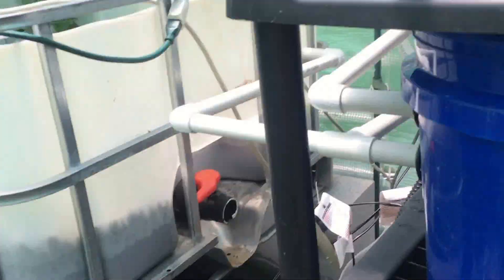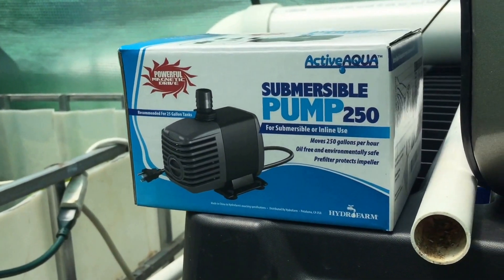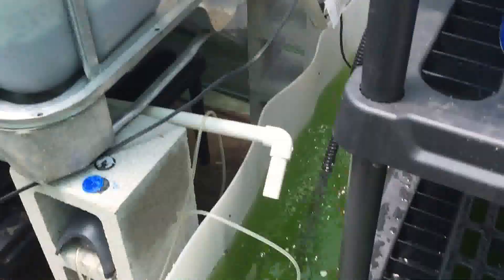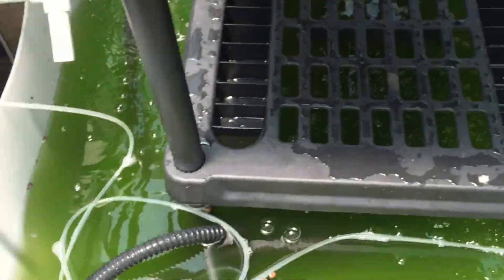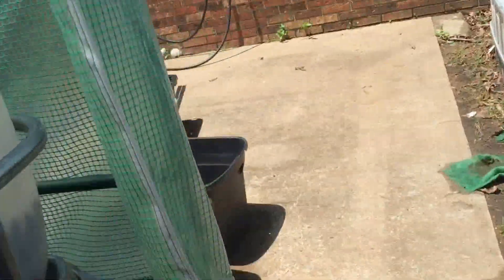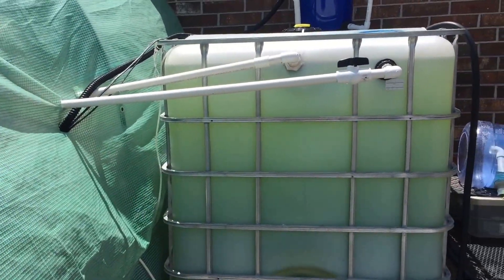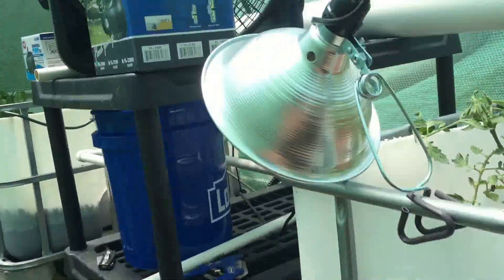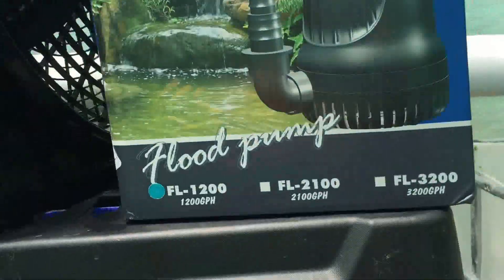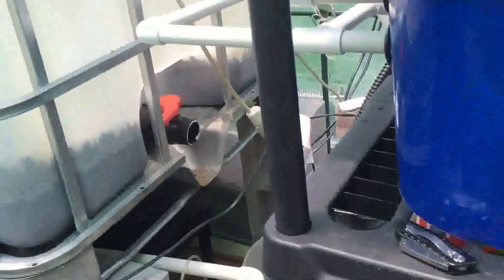Then I decided to go up to 250 gallons, and that was pretty remarkable as far as how much water was moving through the system, but I still wasn't getting the amount of water I needed from these two grow beds, the sump tank, and my almost 300 gallon fish tank. So I upgraded one last time to a 1200 gallon per minute pump and there is so much water circulating through this it's unbelievable.